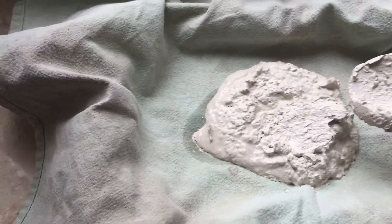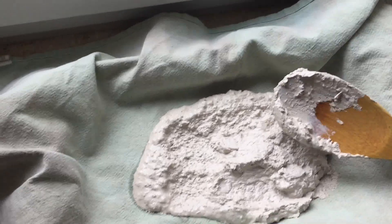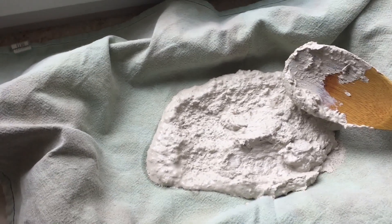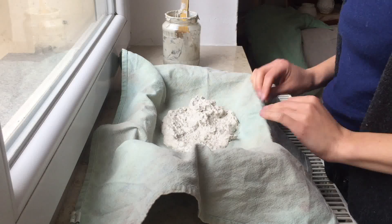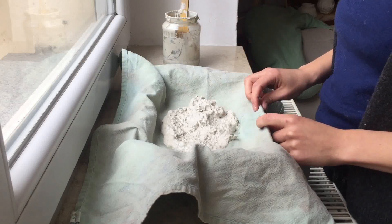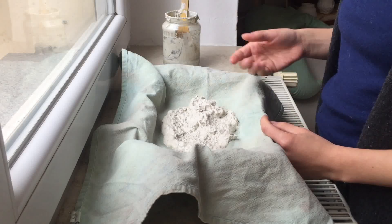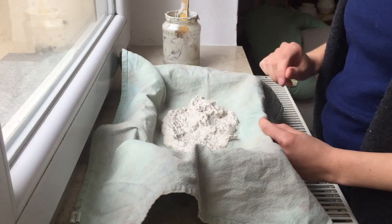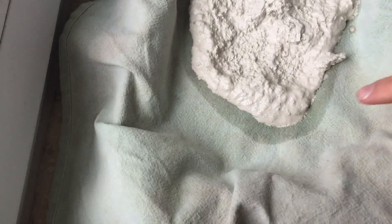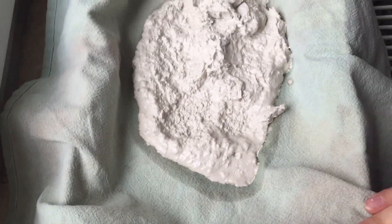I'm just going to flatten this out. It's not that much but it's definitely enough to make use of — you can make a cup or something small out of this amount. I think it will take about a day to dry to wedging consistency, but I recommend keeping an eye on it. Check it; if you feel like you can move it around, scoop it up, and lay it down again, that's great. You can already see it starting to pull water from the clay into the towel. Just let it sit and dry.